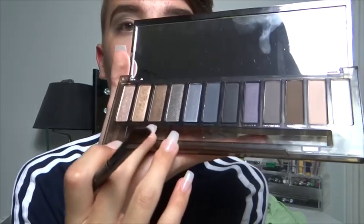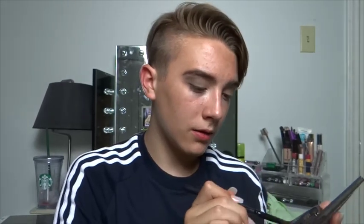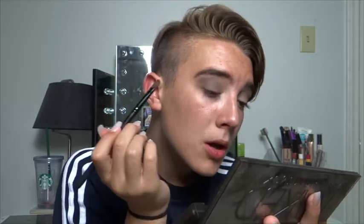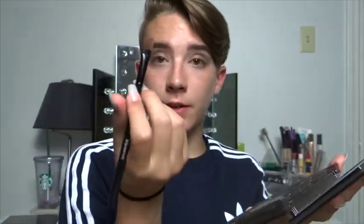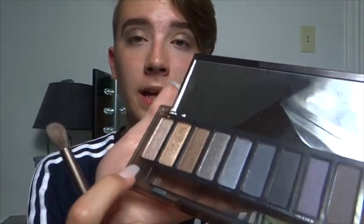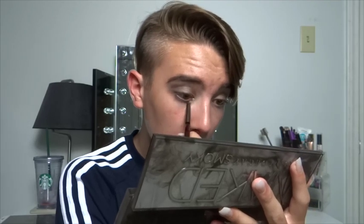Once that is blended out, I'm going in with Radar, which is a medium sparkly gold shade, using a flat Morphe brush and placing that on the inner portion of my lid. Then I go in with Dirty Sweet, which is a really rich gold shade on the same flat brush — wow, that's really pigmented — putting that on the inner portion of my lid. Then on the very inner corner, I'm taking High, which is a champagne-y color, on the small side of the brush and placing that in my inner corner.